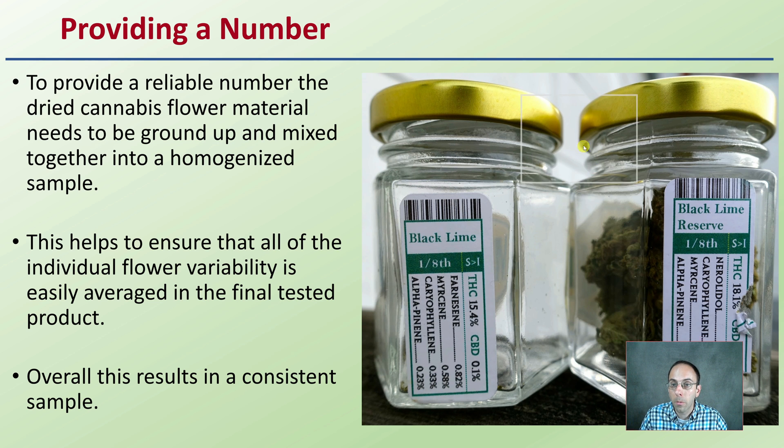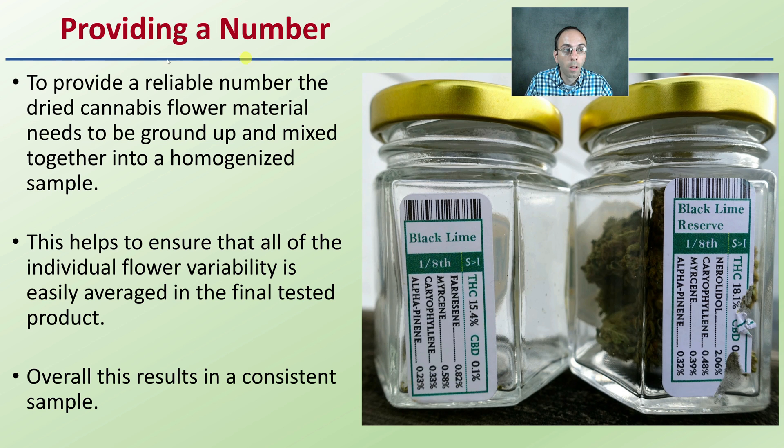So first off, when we're looking at providing that exact number — to provide a reliable number, the dried cannabis flower material needs to be ground up and mixed together into a homogenized sample. This helps to ensure that all of the individual flower variability is easily averaged in the final tested product. Overall, this results in a consistent sample and allows for an accurate number to be provided.